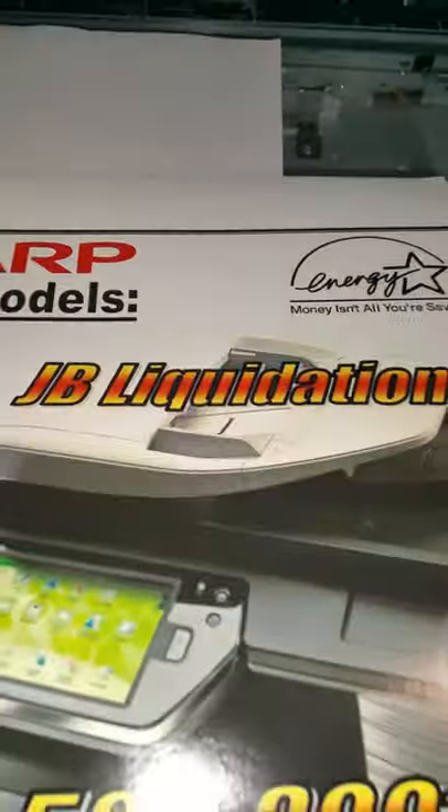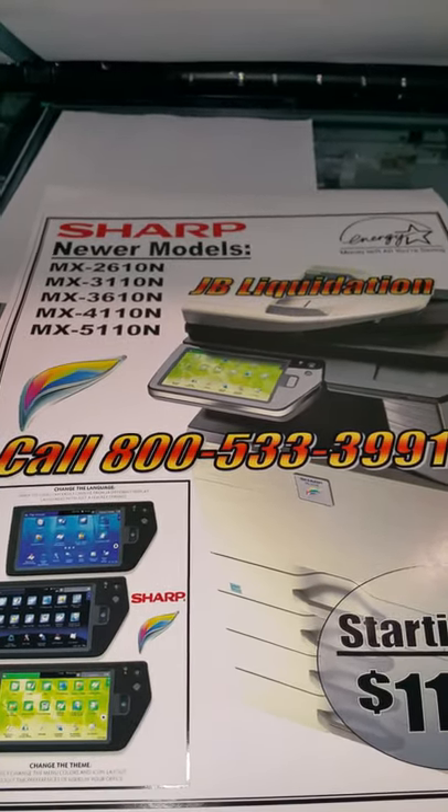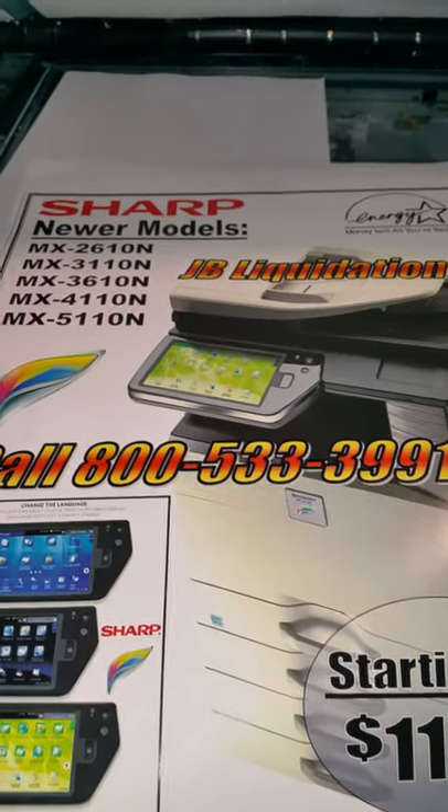Once again, we're JB Liquidation at 800-533-3991. Give us a call if you need any copiers, service, or parts — we've got some of the best prices in the country. Thank you.